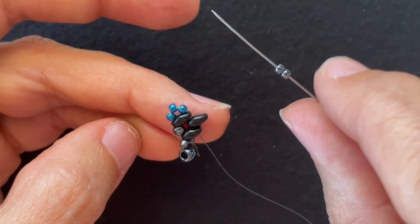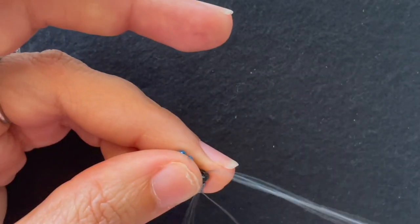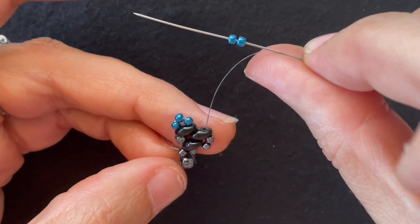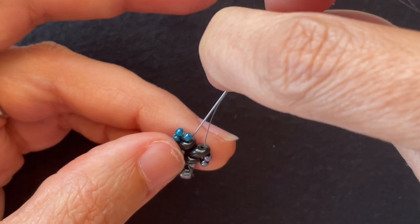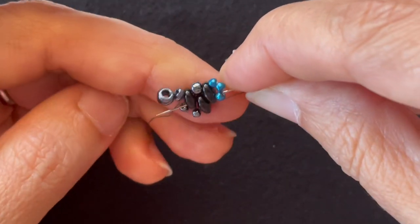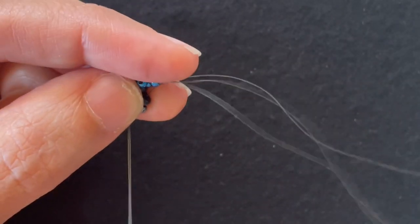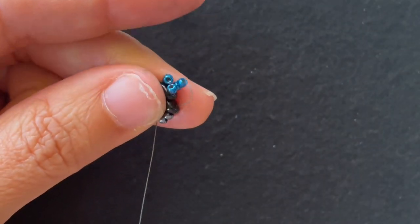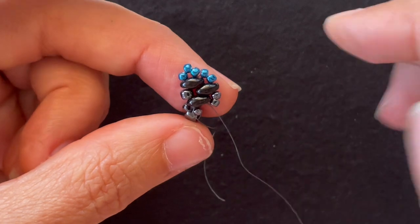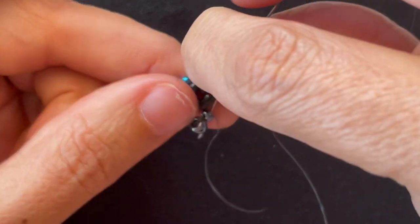I add two base color 11-0 seed beads and go back through the tip of the Super Duos. I add two of the accent color 11-0 seed beads and go through all three Super Duos. And here's where I will continue through the three seed beads I started with.